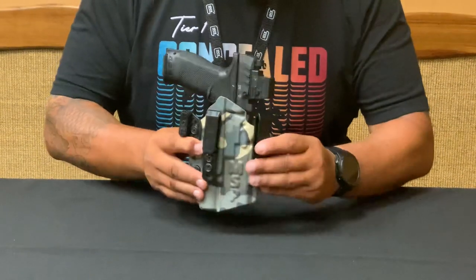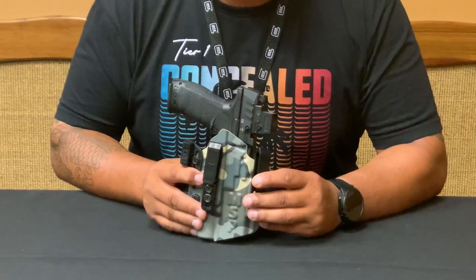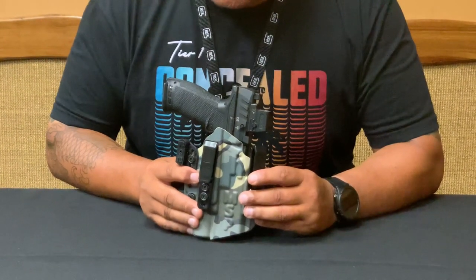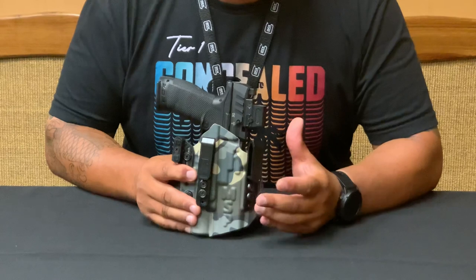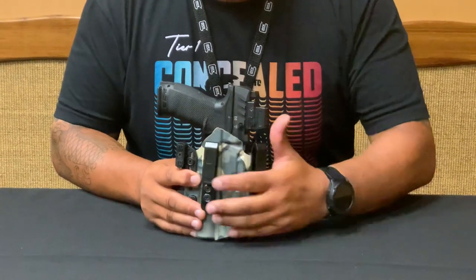The curve of it pushes the holster in just a little bit more for concealment, depending on what type of clothing you're wearing, your belt, your body type. And again, it's fully custom for the right height and things of that nature.